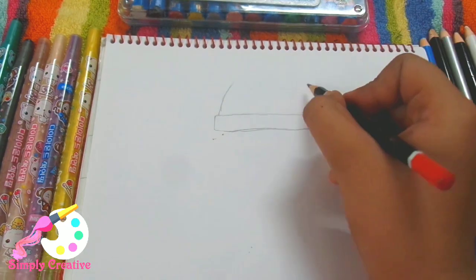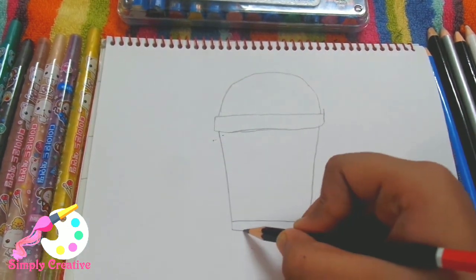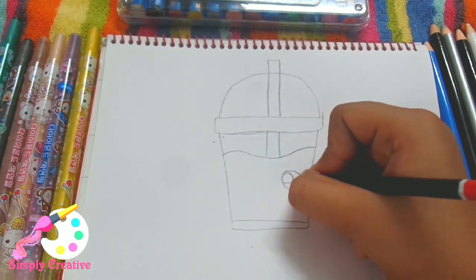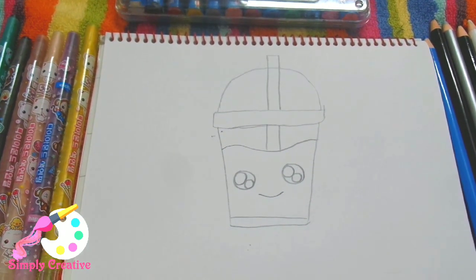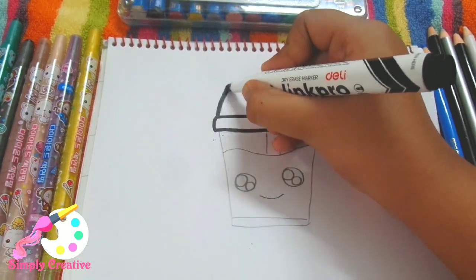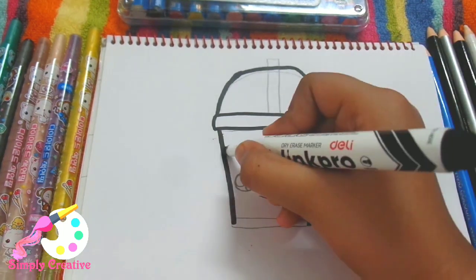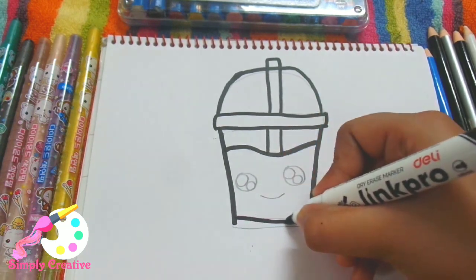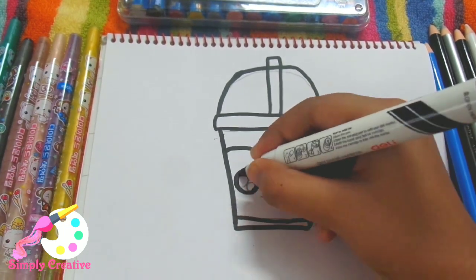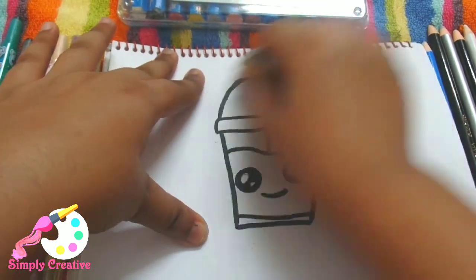Now for the third one I'm going to draw a little drink — like a cup of soda with a straw on it. I am drawing the container, the little straw, the little eyes, and a little smile. Now it's time for bordering: I'm bordering the container, the straw, the soda, and also the little eyes and the little smile. Okay, now let's erase it.